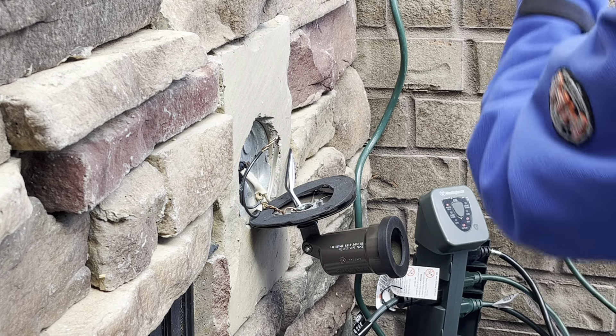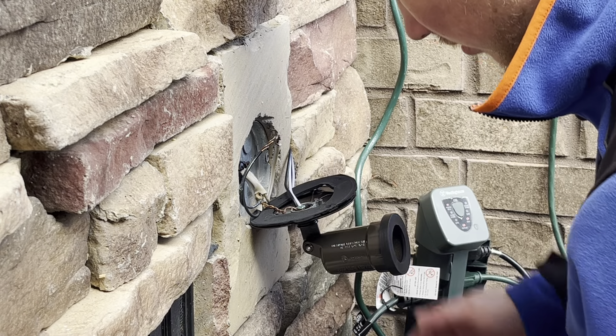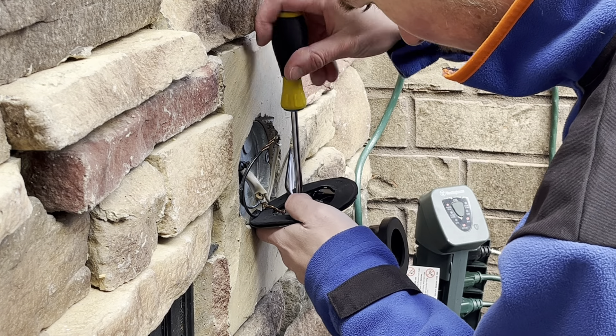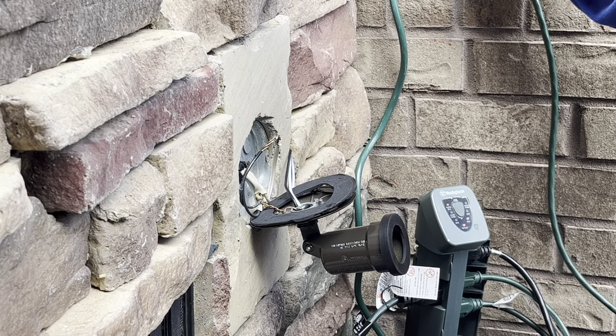I'll just reuse the same grounding screw — it doesn't really matter if we use the same grounding screw anyway. So there we go, we're officially grounded back on here. Now let's do our wire caps.